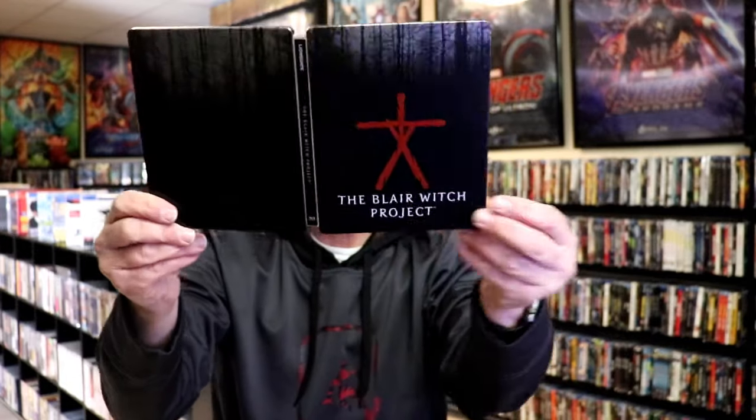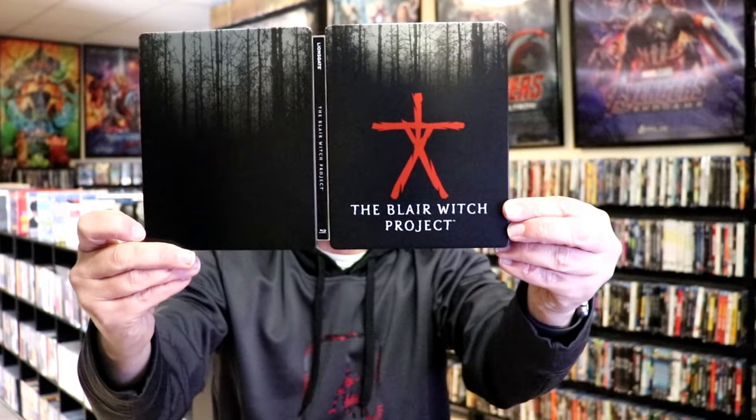So overall, this is a pretty nice looking Steelbook. I'm really happy that I've got this in the collection. It is nice that there is a Steelbook available in the UK. Of course, I purchased this years ago and I'm just now getting around to opening it up. I have seen the Blair Witch Project before, only once, maybe twice — it's been many years — but I'm definitely looking forward to checking this one out again.